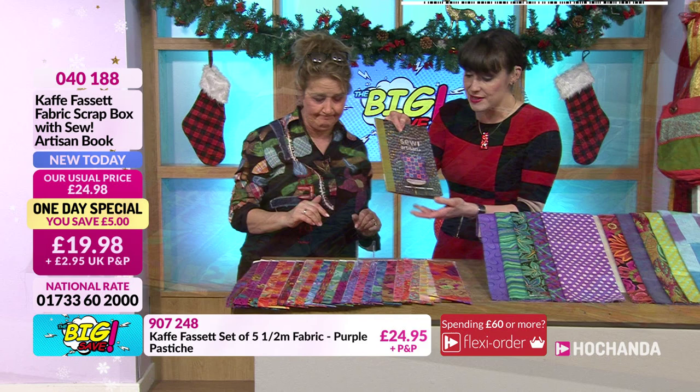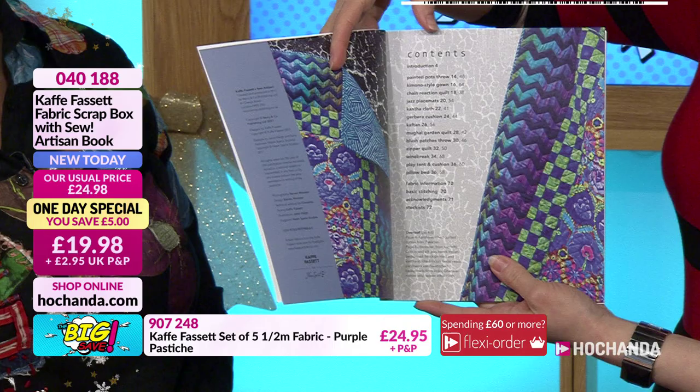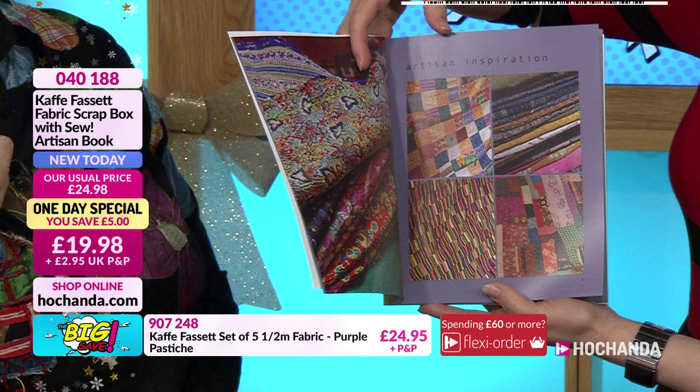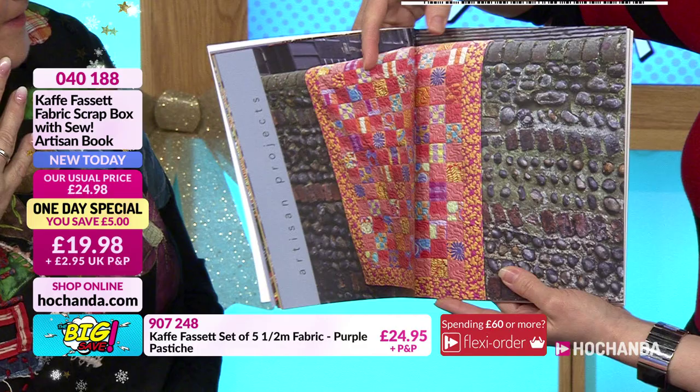I love that all the fabric arrives in this lovely tray. I'm not surprised it's going - when you realize the value, it's less than 20 pounds. The book itself you'd be paying £9.99 for, which means you're paying - I can't believe I'm saying this - 10 pounds for a meter and a half of Cave Facet fabric. I hope he's not watching because he'll be offended we're selling it at this price!